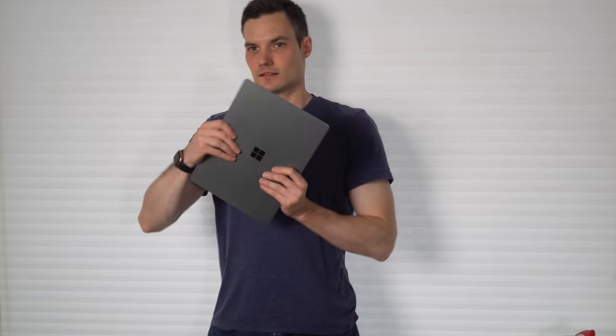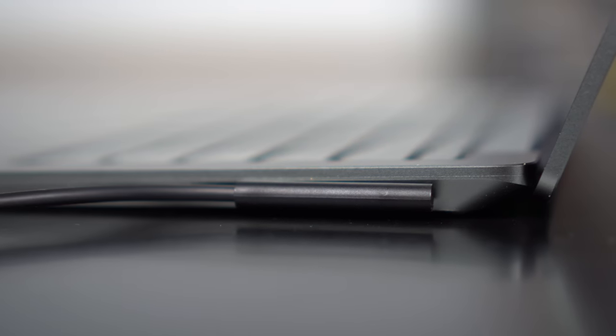The one downside of having such a small size is that especially if you're working for long periods in front of your laptop, you can start to feel some strain. But you can also dock it and connect it to a larger monitor.